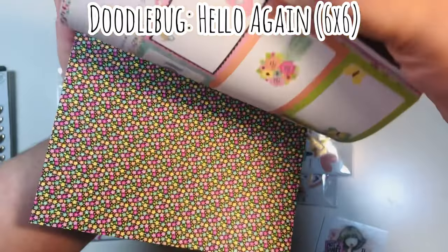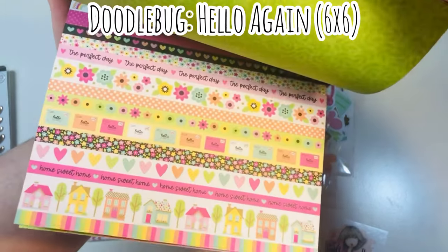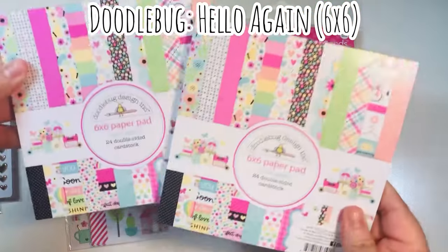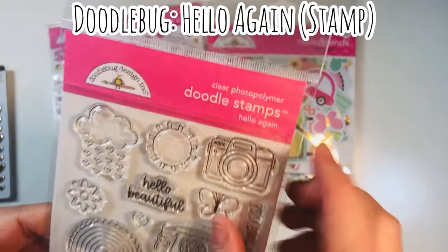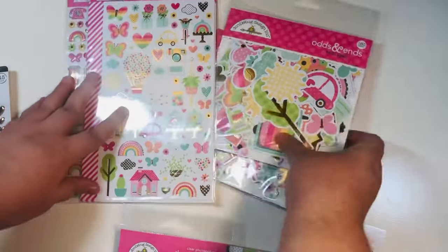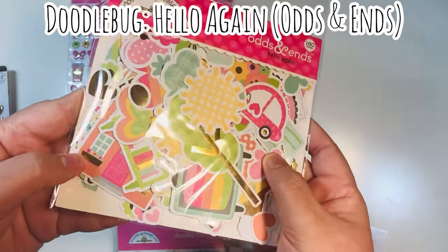This is the newest collection by Doodlebug — Jamie usually carries some of the newest releases and I'm looking forward to upcoming ones as well. Hello Again was so super cute. One thing that was a little different with this collection is that there was gold foiling on some of the items. I picked up two paper pads to make sure I had what I need, and also the Hello Again stamp set, which has really cute images and sentiments. I picked up both ephemera packs — the Odds and Ends, 160 pieces.